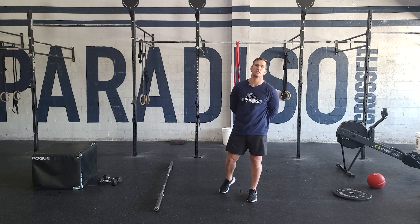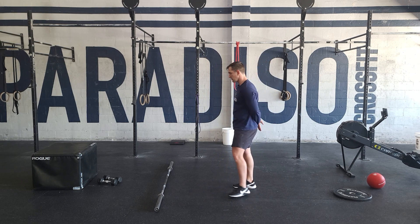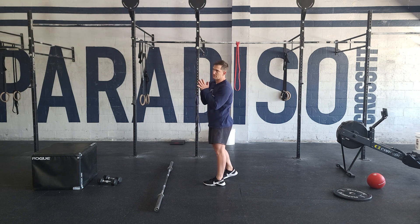Hey guys, it's Friday. We have some front squats to do today. So last day of our 3-2-1 rep scheme.